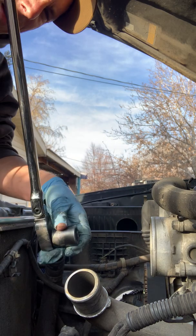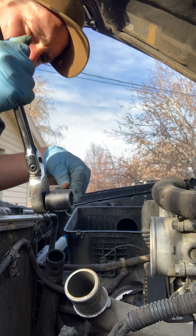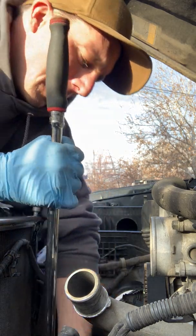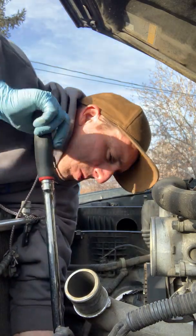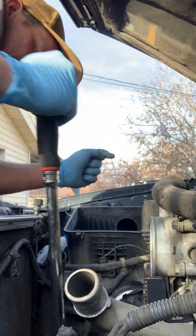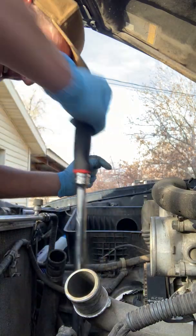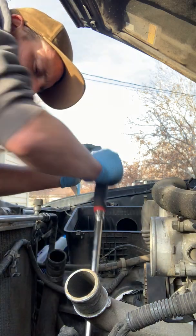Lower timing cover on. Now I've got my 22mm socket, which goes on the front crankshaft pulley. A three-foot breaker bar — ratcheting usually helps, and if it's flex-head it helps even more. So we're going to rotate the engine and watch the timing marks. We're coming up on one full revolution of the crankshaft.